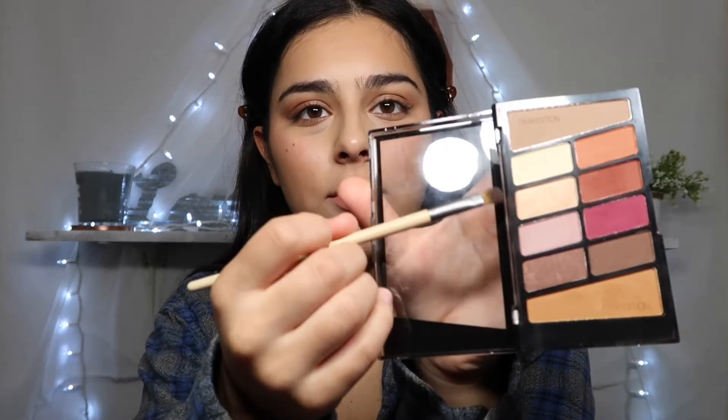She goes in with a shiny, lighter shade — like a really light goldish shimmer. I'm going to take this little shimmer shade from the palette and place it where she's placing it, following along with what she's doing step by step.